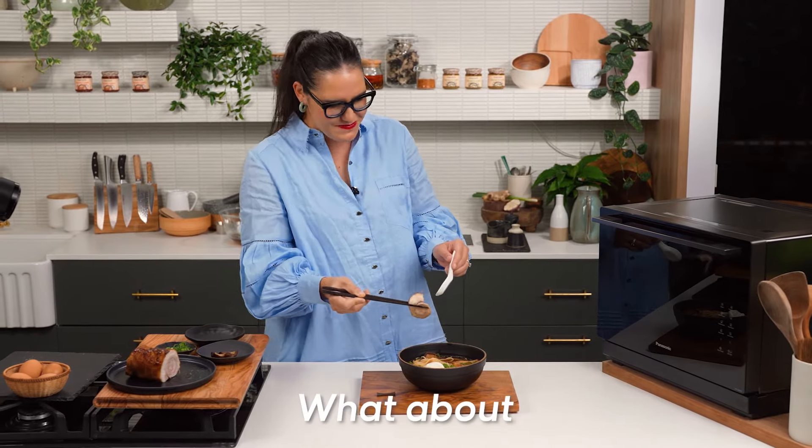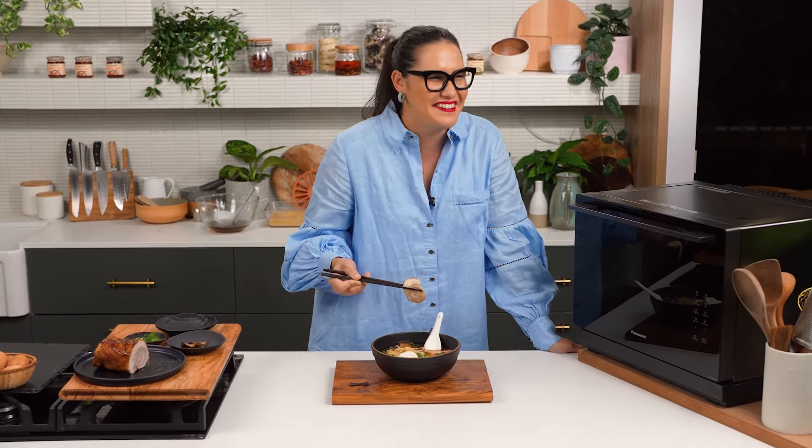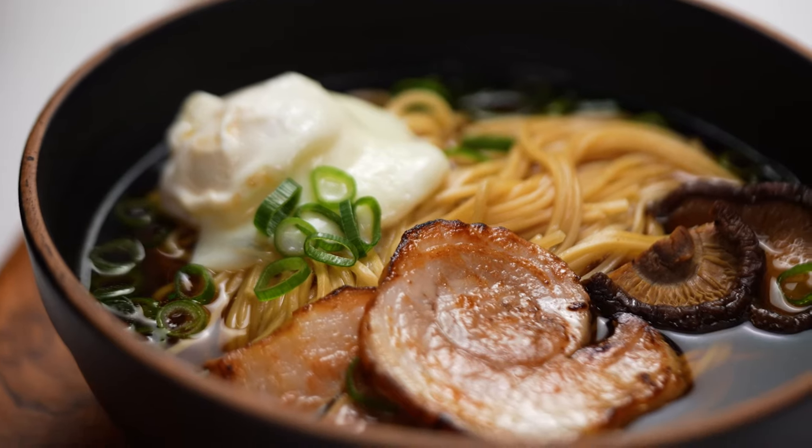Is this not a good outro? What about 'restaurant ramen in record time'? I like it. Restaurant ramen in record time. I'm not sure I'm cool enough for that, though.